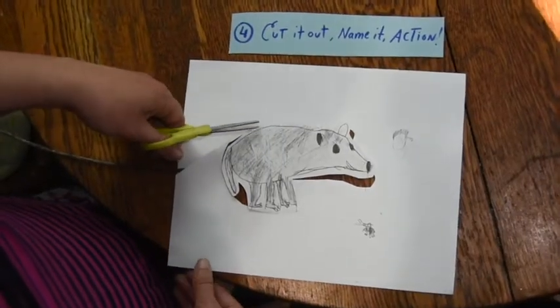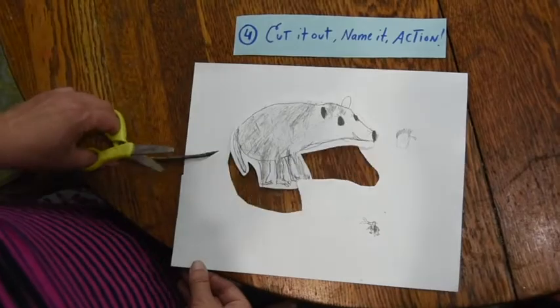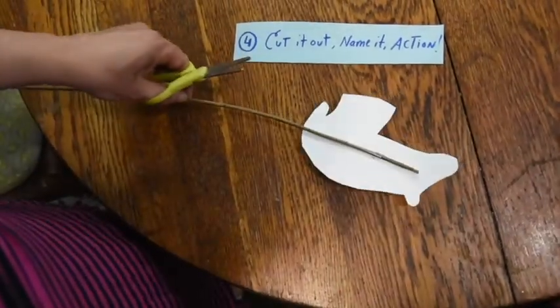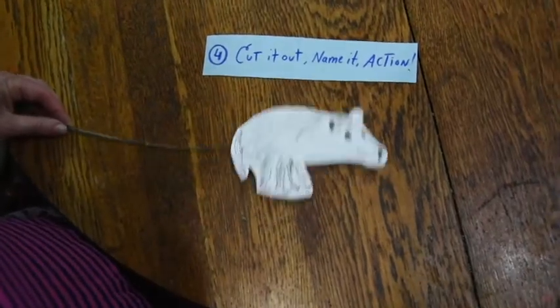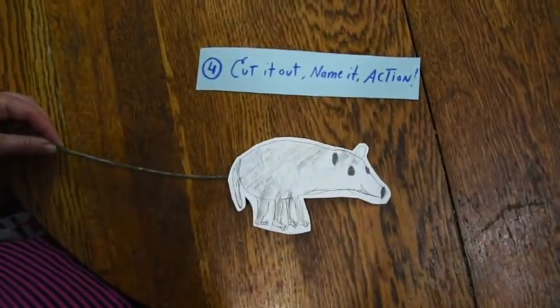So you can cut out your drawing, tape it to a stick with some tape, and now, magically, it's a puppet ready to play and be part of a magnificent show. I can't wait to see what fabulous characters you're going to come up with to add to the epic adventures of Fox and Owl. Thanks so much for being part of the Fox Festival this year.